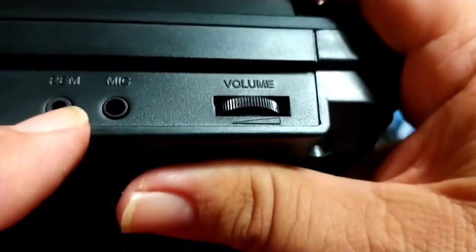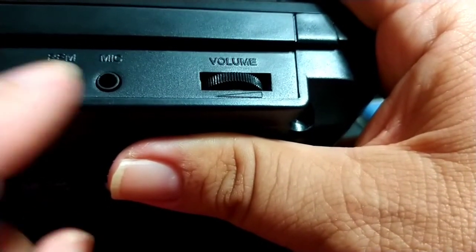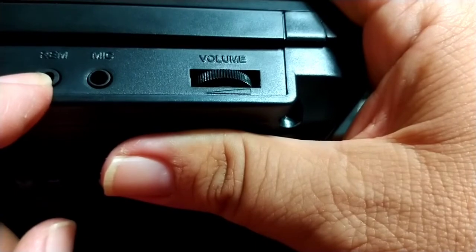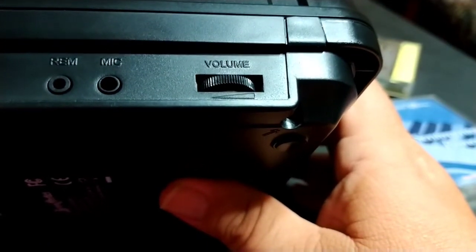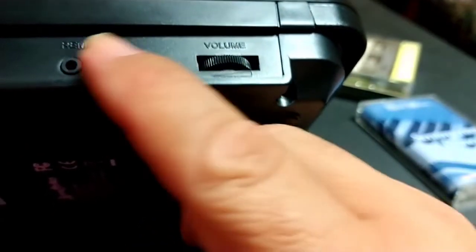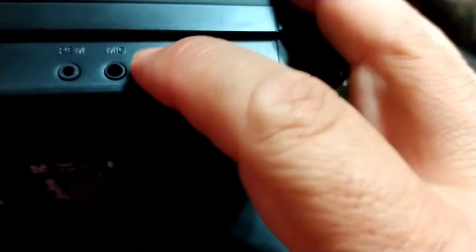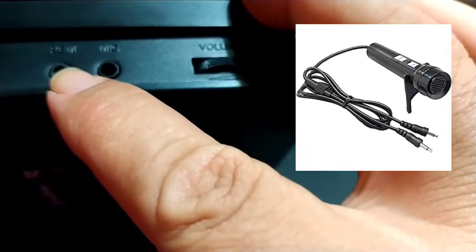This button is labeled REM. I've seen a lot of videos where people ask what this is. If you come from my time, this is actually a remote port. Many older microphones had a large plug with two prongs — one went into the mic port, and the other skinnier one was for a remote switch integrated into the microphone. It was an on/off switch: turn it on to record, turn it off to pause. That's what this is for — a remote start and stop.